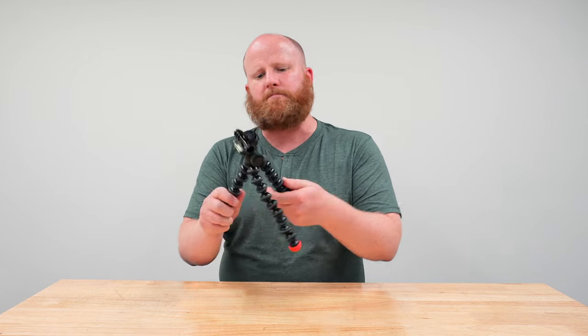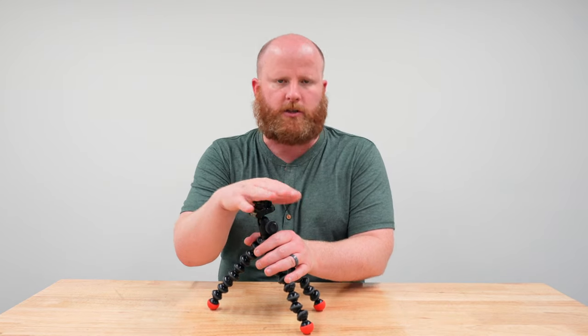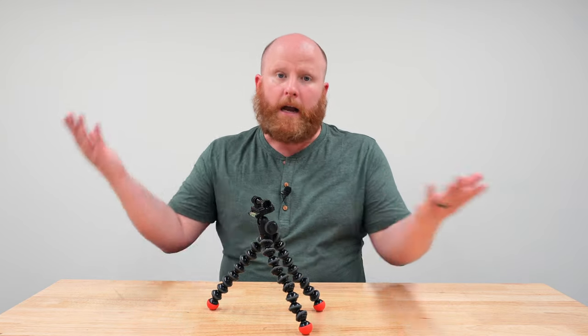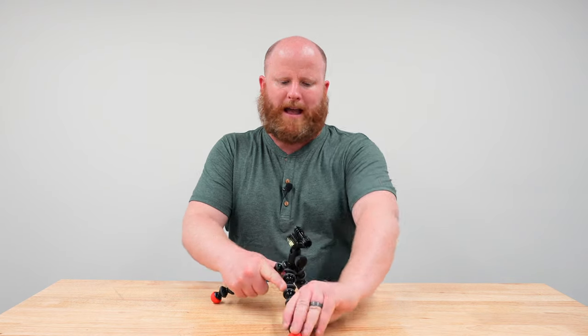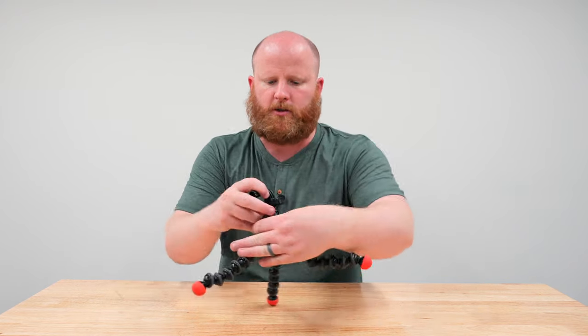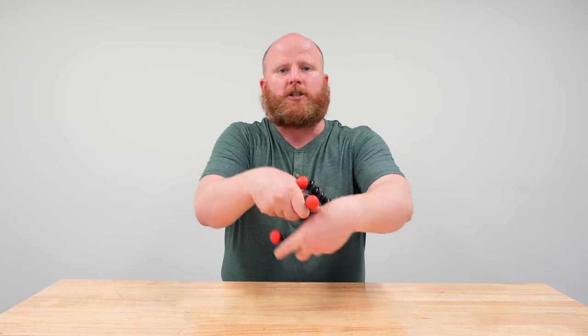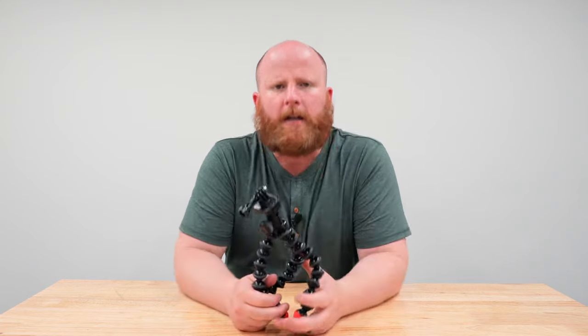You're going to see two tripods from Joby today. Joby was made famous, in my opinion, by Casey Neistat. If you watch his vlogs, you see him moving throughout the city with a more professional version of the bendy tripod. You can connect a GoPro to it, a light, a microphone, or a camera. These legs form however you want. There's also a level on the back so you can see that your camera is level, or you can attach this to any surface or pole.